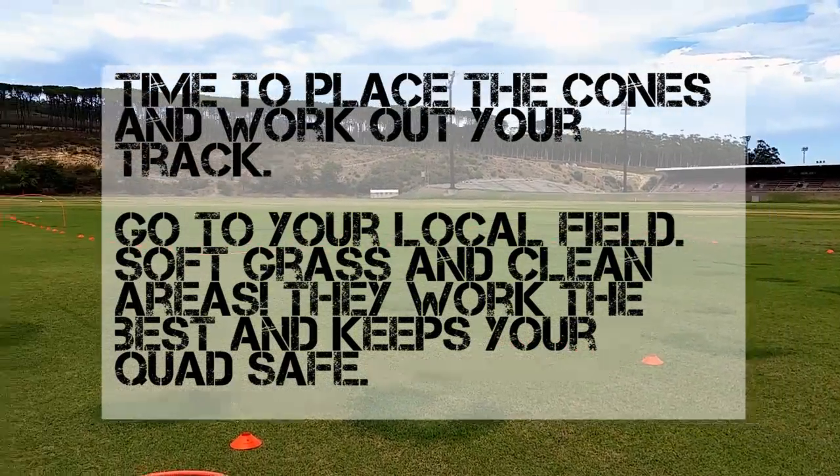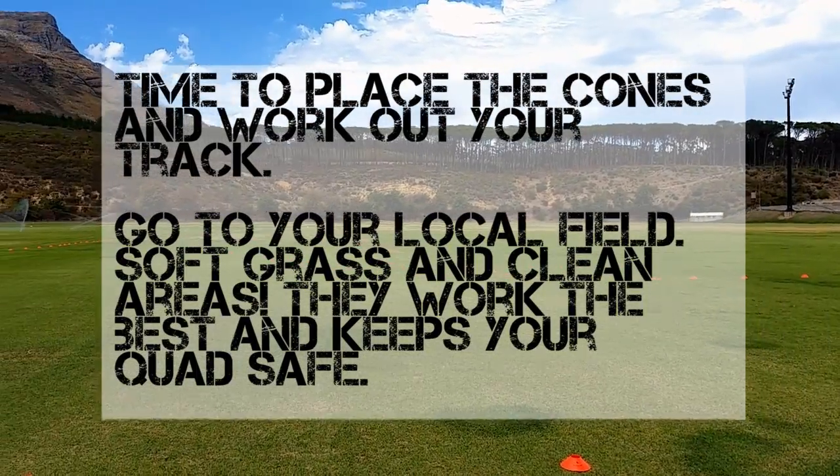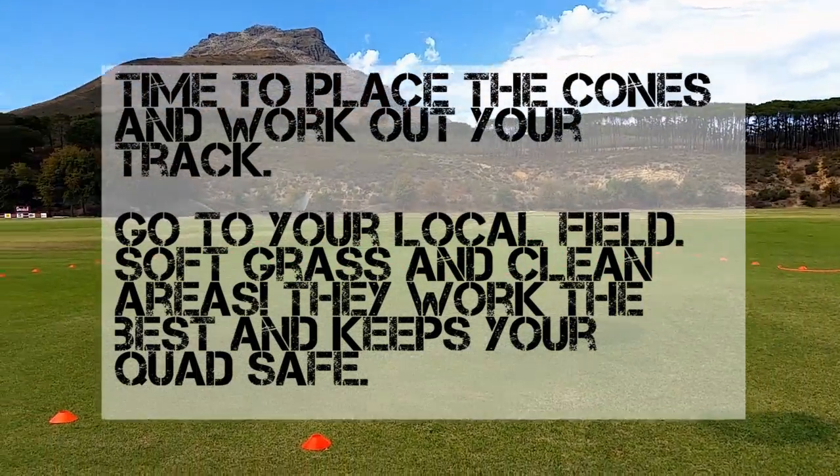It's time to decide where your track will live. Go to your local field or open area and lay out some cones.